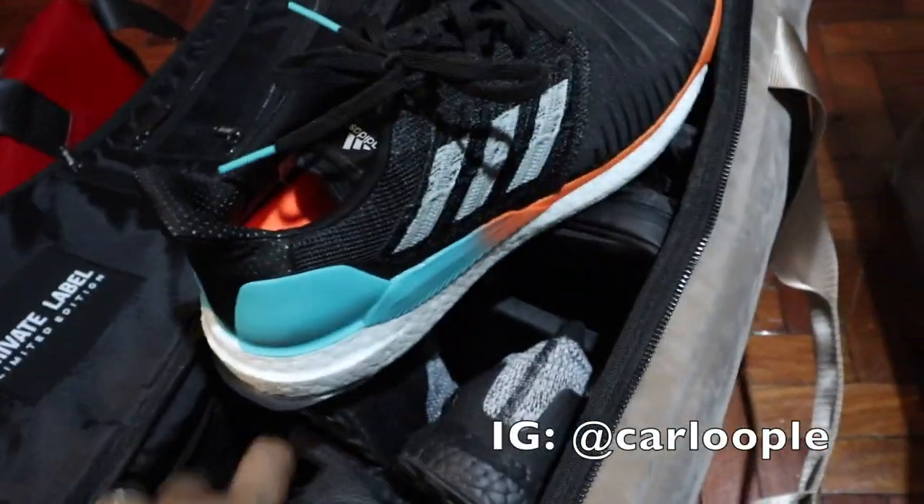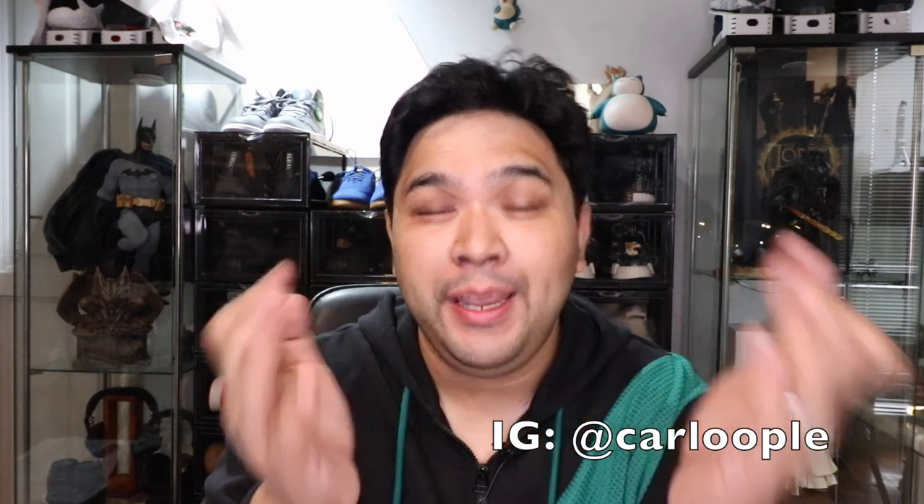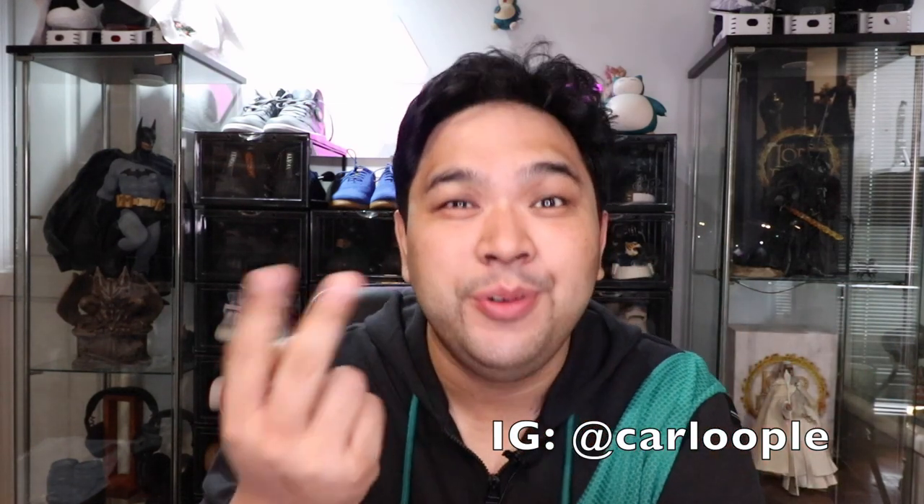Hey guys, what's up? Carlo here. Welcome to the vlog. This is the channel where we talk about sneakers and tech. For this episode, we're going to do a review of the Adidas Solar Boost running sneaker. If you haven't subscribed to the channel yet, please make sure that you do so, because we are giving away a bunch of Hyperlaces and REM sneaker cleaning solution to two lucky winners from this vlog the moment we hit 20,000 subscribers.